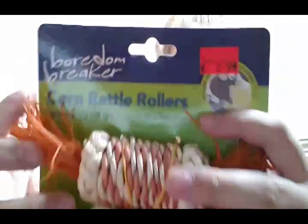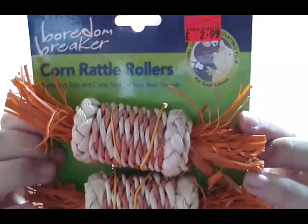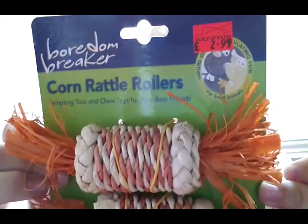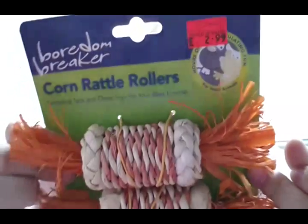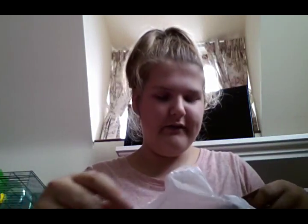First of all I went for the corn rattle rollers. It says small animals, especially rabbits, love to flip, toss and chew toys made of corn, wood and sisal — such toys can enhance your pet's time in their cage, and you should remove and replace them if they become excessively damaged. This was £2.99.